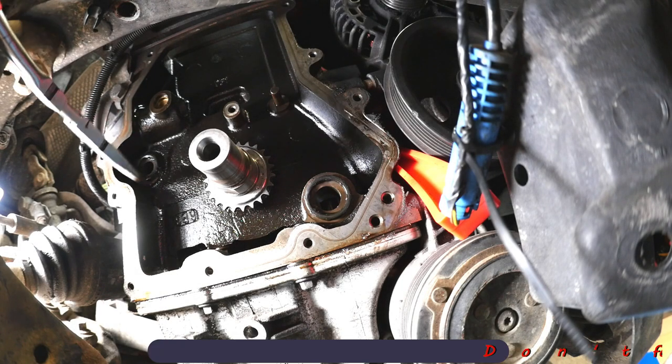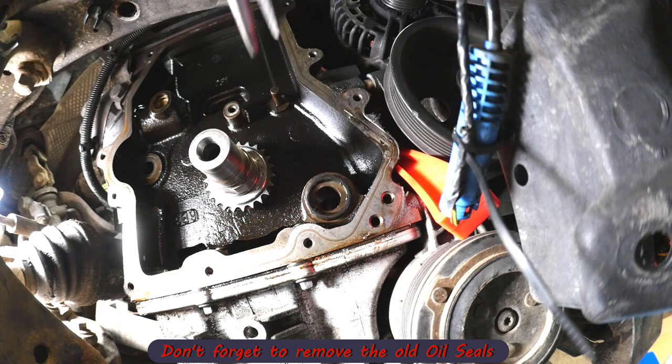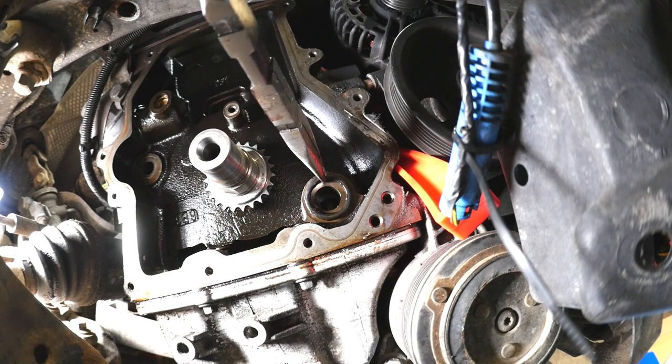Before we forget, we need to remove these two rubber oil pump seals that are still stuck to the engine block.